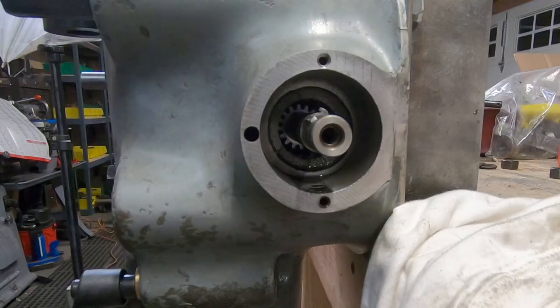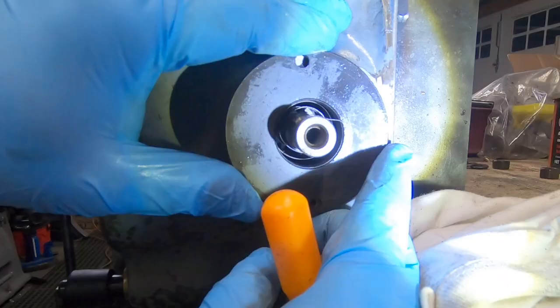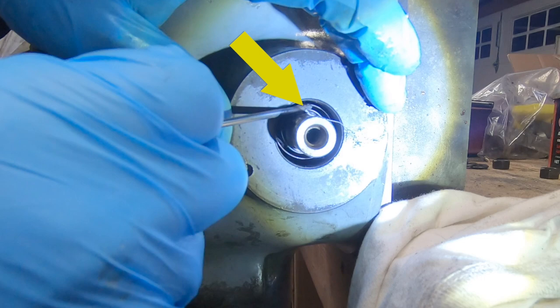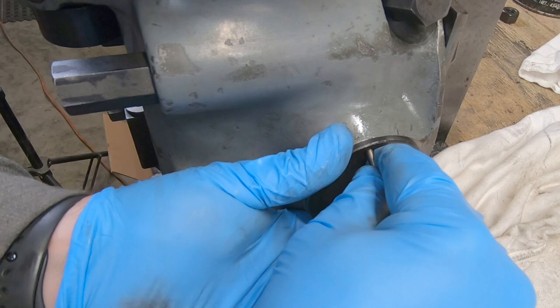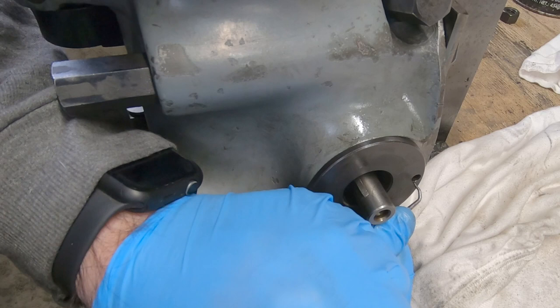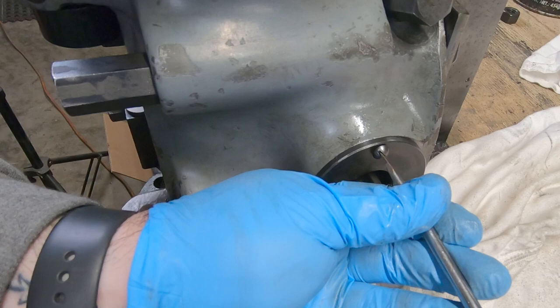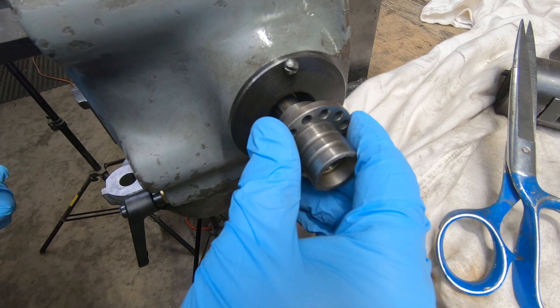Turning my attention back to the right side of the quill, I am installing the clock spring. The clock spring is a flat spring coiled, and on the end of it there is a hole that has to line up with this tab. The intent of the clock spring is to act as a counterbalance to the quill so it can be held in position wherever you leave it without using the lock. So I need to rotate this clockwise about one and a half turns.